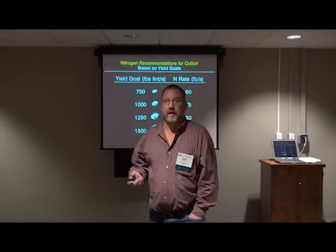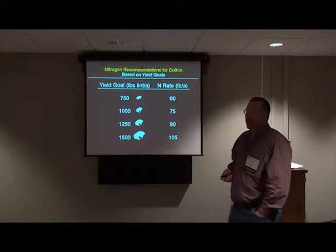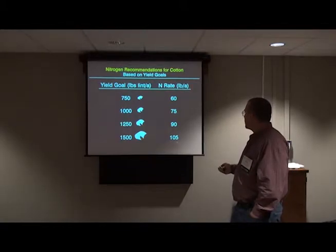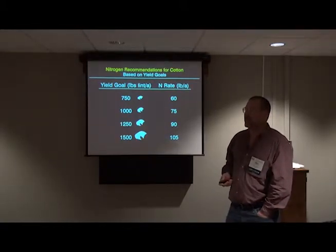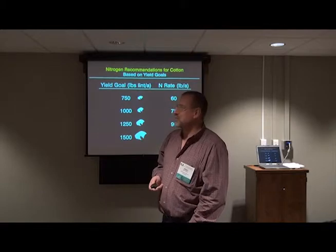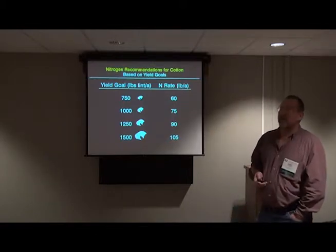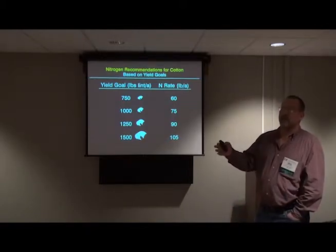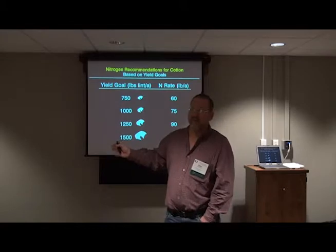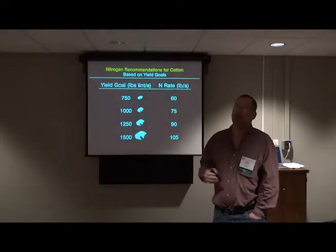Back then, 3 bale was something to shoot for — it wasn't as common as it is now. Somebody already mentioned it: does that mean I'm going to need to put 220 on a 4 bale? You're not going to get into too much trouble adding another 15 pounds if you're shooting for 4 bale and used to make 3 — that's not a problem. We do have that recommendation; when you drop your soil sample off to the county agents of Georgia, you specify which one. One concern when we went to this was that every farmer would shoot for 3 bale even when they didn't have that potential on that land, and I don't think that happened.